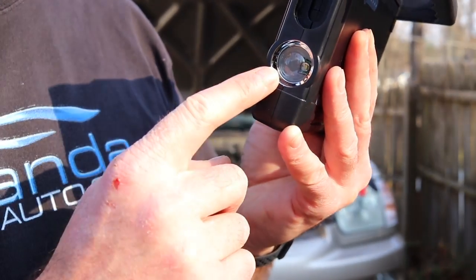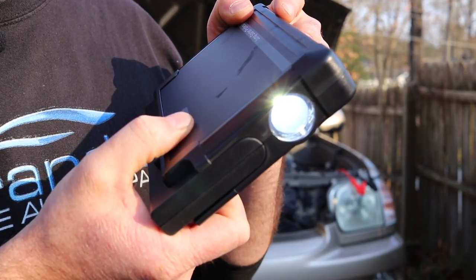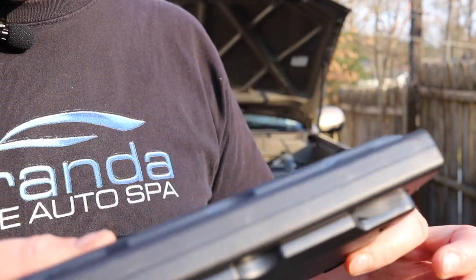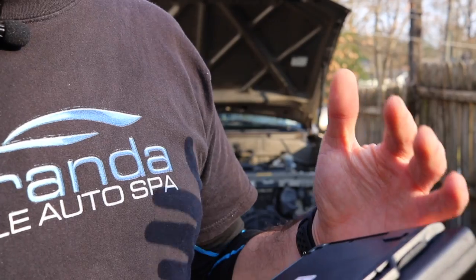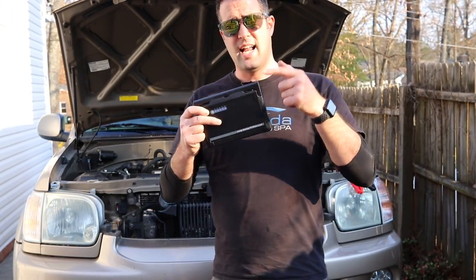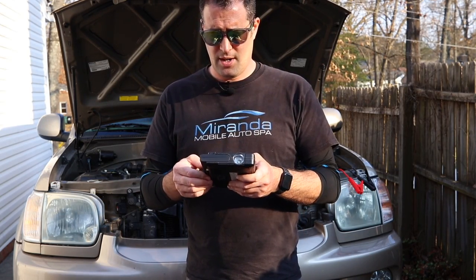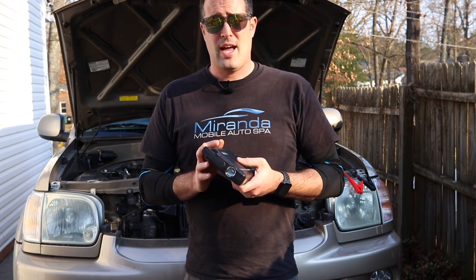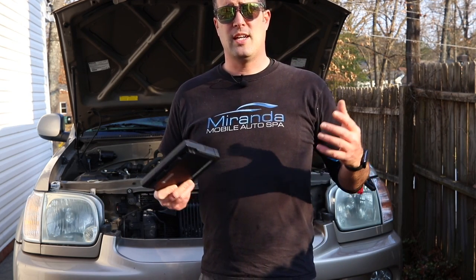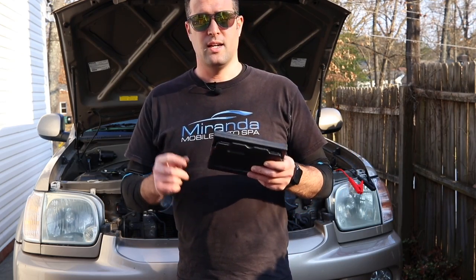One other handy thing it has is the little light here. In emergencies, you can turn it on by holding down the on button. It has a couple of different modes and functions, then it turns off. So that's just an added feature to this little box. This is going to jump any standard 12-volt battery, which is pretty standard in most vehicles. I'll have links down below where you can purchase this thing, because when you look at the size of it, it is just awesome to keep in your mobile trailer or your vehicle, that way you don't get stranded on a job with a dead vehicle. So let's show you how to hook it up and basically how to jumpstart your vehicle.